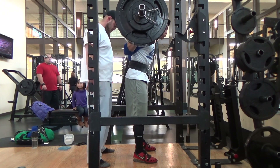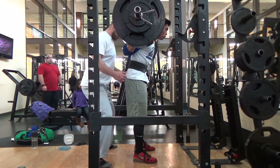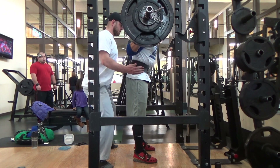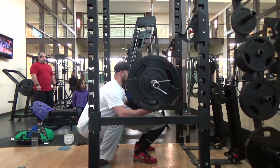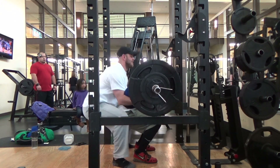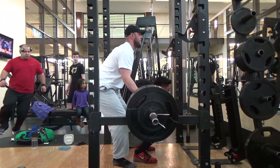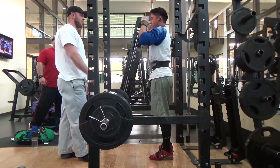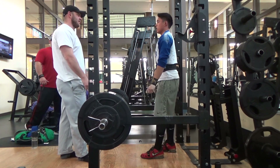I saw the weaknesses in what I was doing and I widened my squat stance. I have been working on lower back stuff and pause squats — high bar, narrow stance pause squats — to keep my upper body from rounding like it did right there. That's what I've been doing for the past three months, just addressing all those weaknesses.